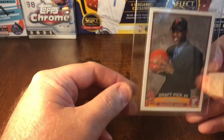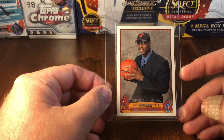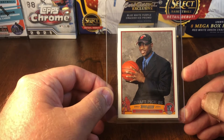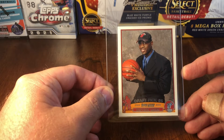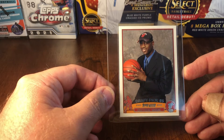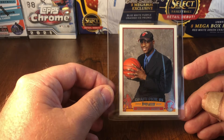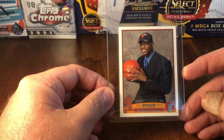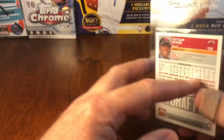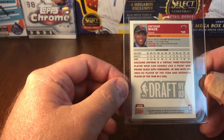Next up is a 2003-04 Dwyane Wade rookie card. There is nothing on this card that should be an issue — the centering is dead on, no surface issues, and the corners and edges all look immaculate. I'd be greatly surprised if this card is not a 10. I just can't believe it will come back anything less.